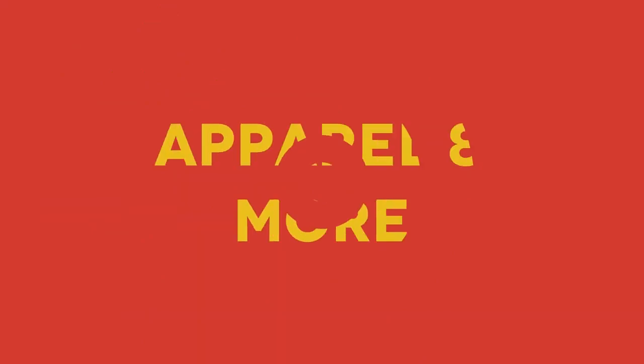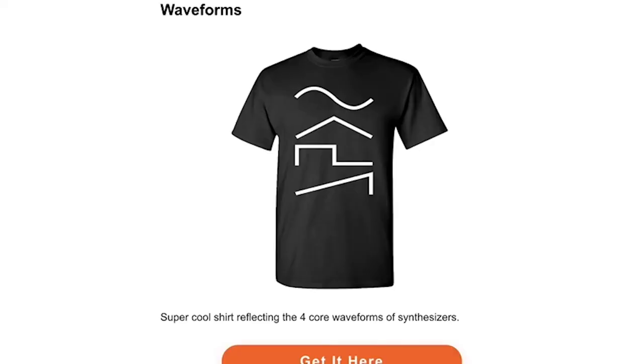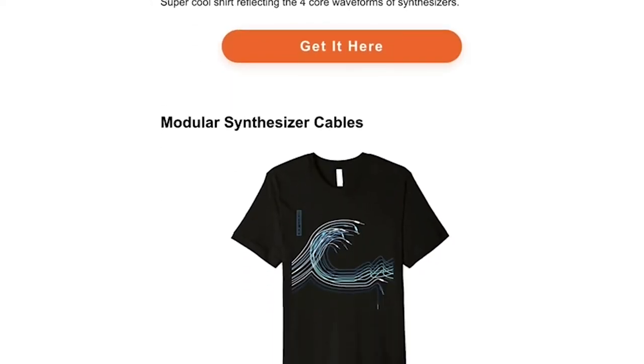Now we're moving on to the fifth and final category, which is apparel and accessories. Let's start with t-shirts because t-shirts are always cool to have. Here are a few that I really like. One is this waveforms t-shirt — it features the four core waveforms of synthesizers on it. If your music producer friend loves modular synthesizers, this is another cool shirt I found here.